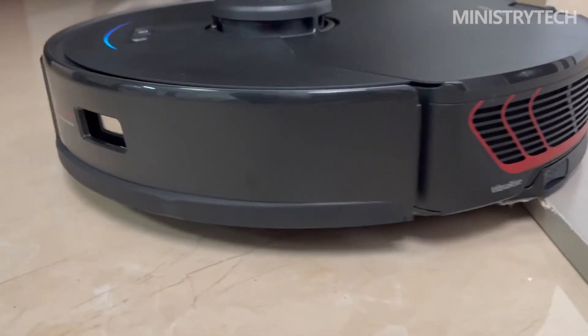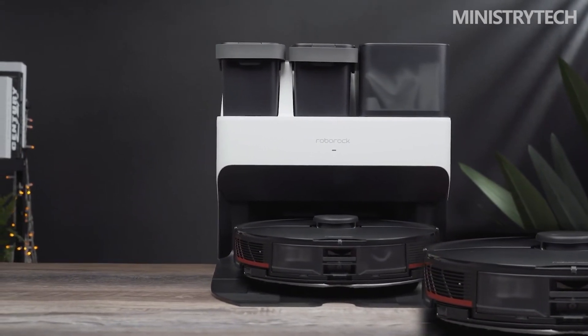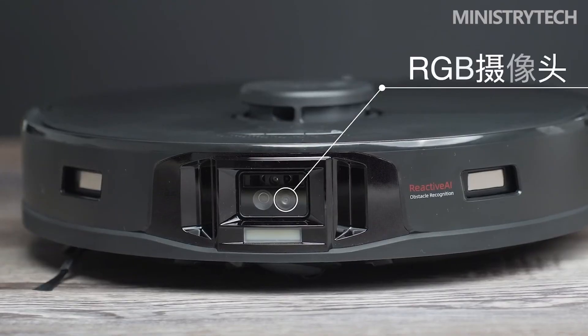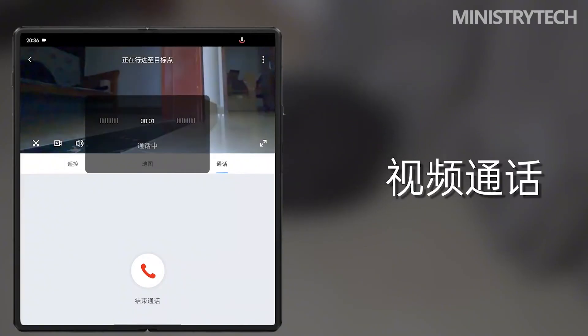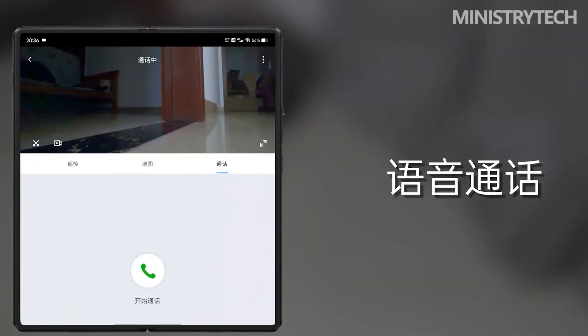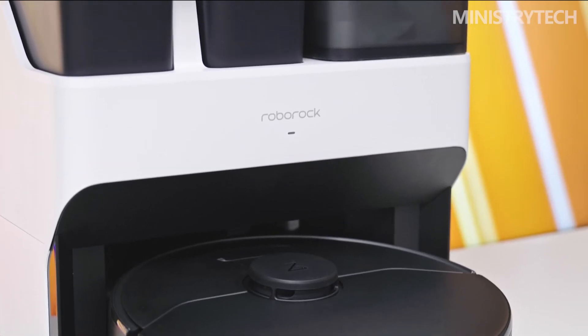For obstacle avoidance, this product has been upgraded to Obstacle Avoidance 2.0. Since the Roborock G10S Pro has a built-in independent camera, you can remotely view the real-time video screen of your home through the app and even make video calls, which is equivalent to having a mobile guard at home. Features such as custom cleaning areas are also included in this product.